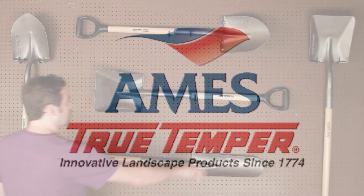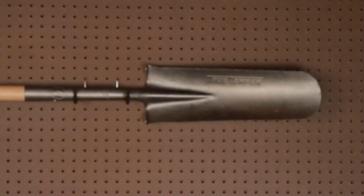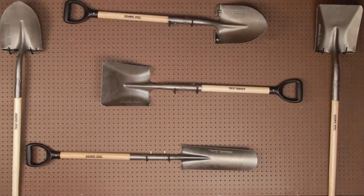At Ames True Temper, we know the importance of choosing the right tool for the job. And with our full line of shovels, you'll be able to complete tasks quickly and effectively.